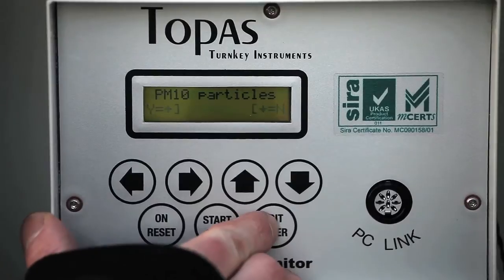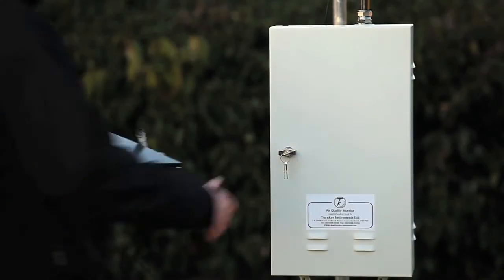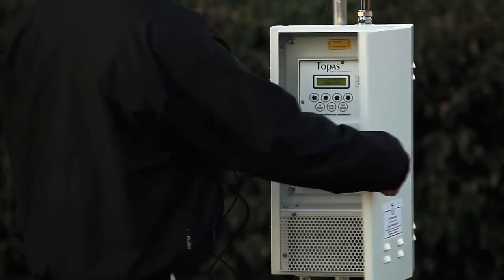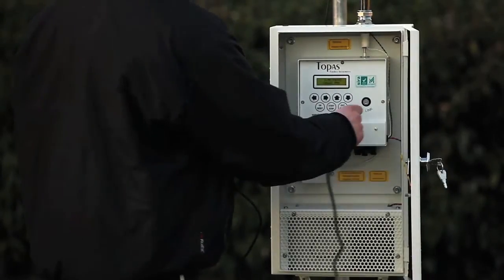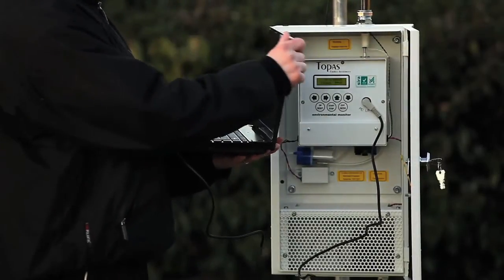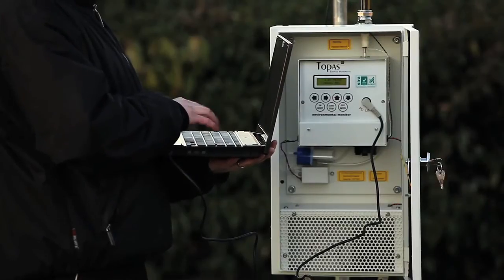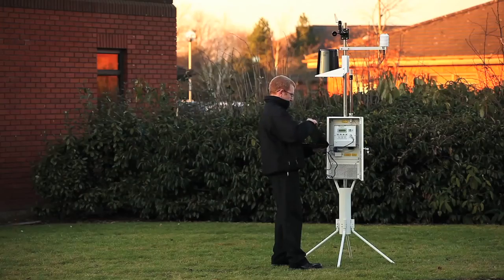The Topaz can log all the incoming data to its onboard memory until required. Once the information is needed, simply plug the provided link lead into a computer via the PC interface and use the dedicated turnkey AirQ programs to upload all the information. Alternatively, the Topaz can be dialed remotely using a GSM cellular modem.